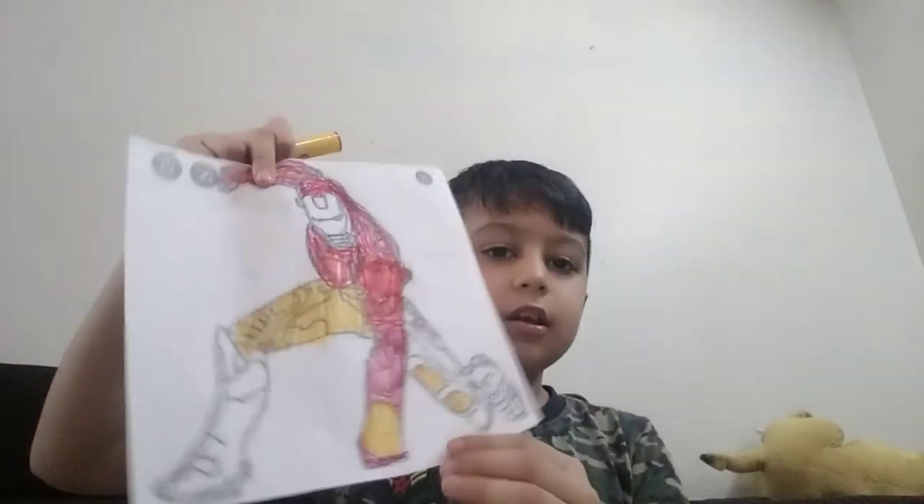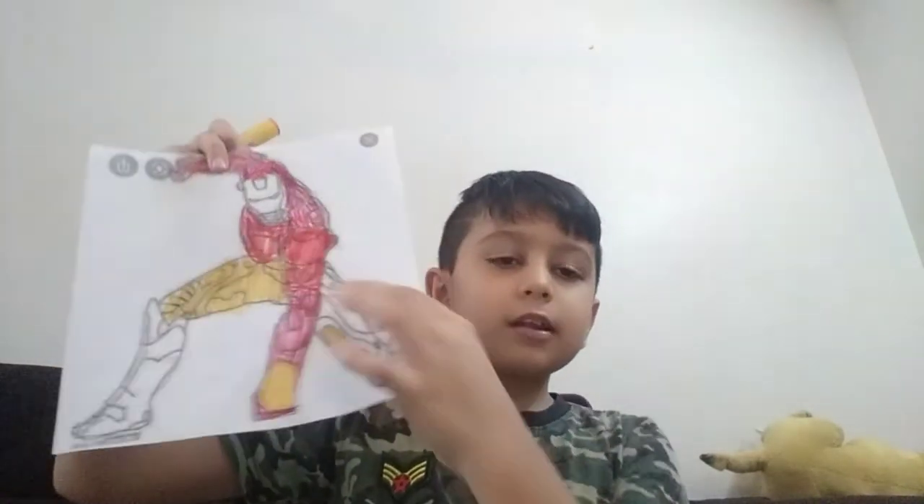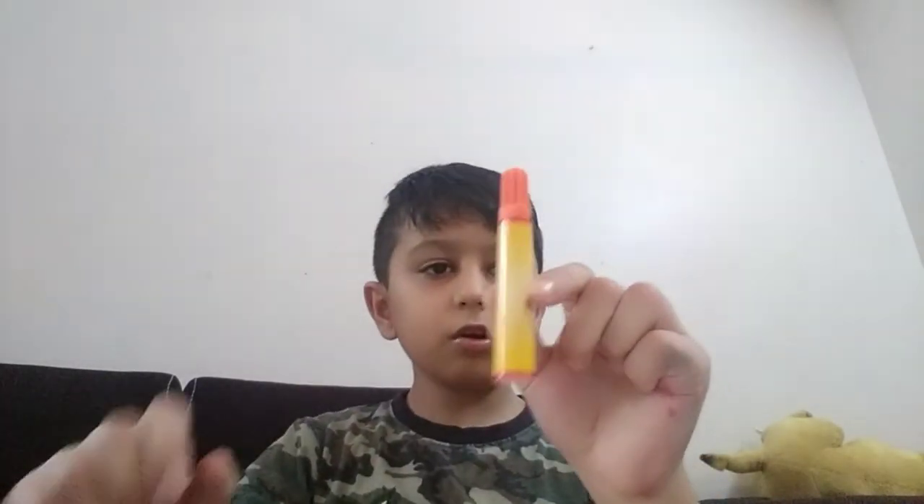I am coloring it myself. I will color the yellow part like this. This is my creativity — this is not like the real Iron Man, this is my creativity. Take your dark orange and color it like this.